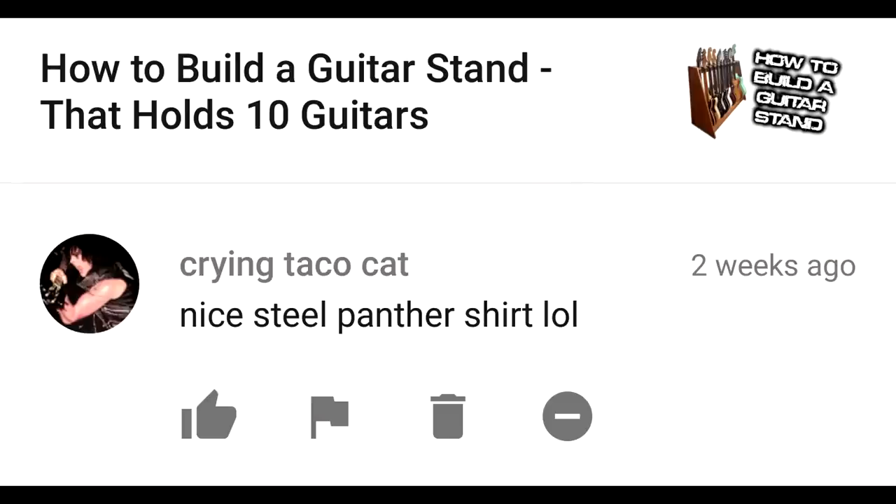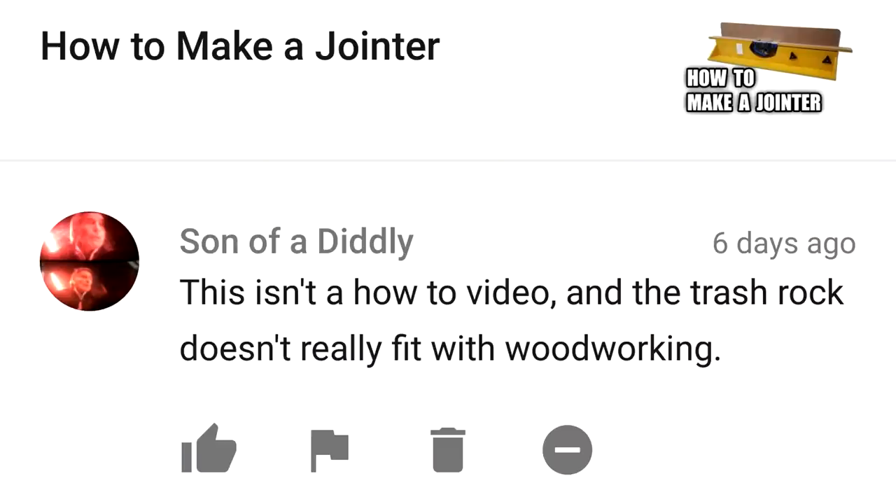Nice Steel Panther shirt. This isn't a how-to video, and the trash rock really doesn't fit with woodworking. Now, if you combine this video with the fact that I offer free plans, it certainly is a how-to video. And in terms of the rock I listen to, sorry it doesn't level up to your standards there, Flanders.